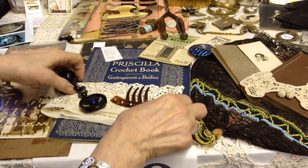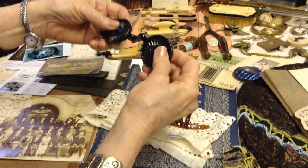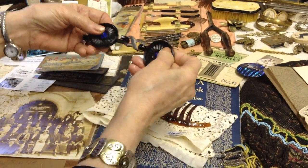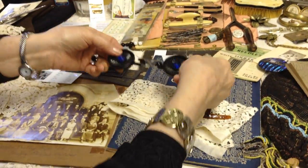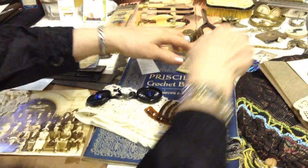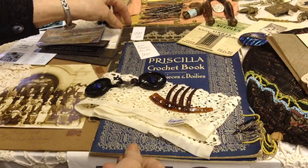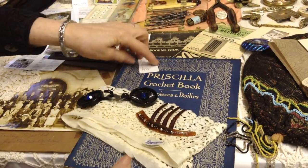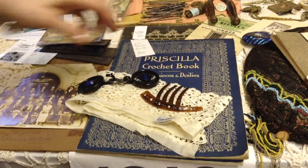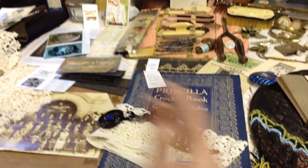Some crocheting books, some beautiful Egyptian lace. This is a clasp for a belt maybe, or a cape you might make, or it came off a cape. Some sewing needles for the machine. Another old book — Priscilla — was a big book for needle crafts, maybe still is actually. Let's stop right here and we'll start in right about here next time. Thank you very much — we'll get through this sooner or later.